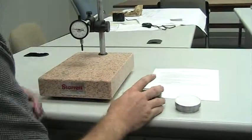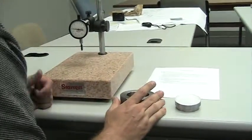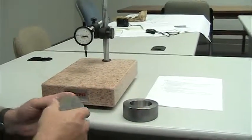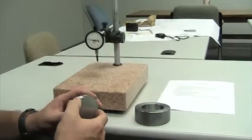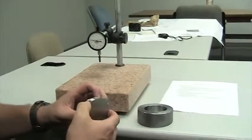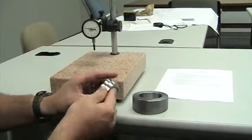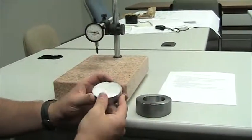First part: seat ring holding block setup, step one. Verify that the seat ring holding block and master block are free of debris. Make a visual inspection to ensure there is no dirt or machining dust.